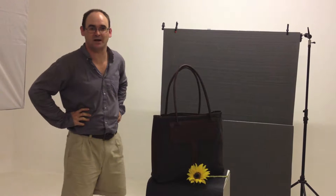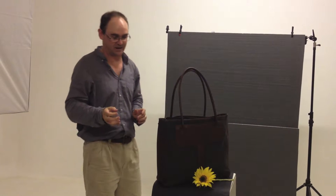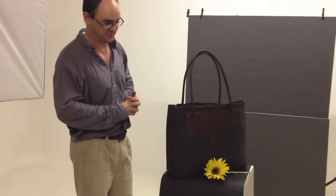Hello everyone, I'm Christopher Scott. Welcome back to my studio for this very brief behind the scenes look at our shoot and our set up. We've been shooting leather bags today — very nicely hand made leather bags in Zimbabwe — and we are doing a little bit more of a stylized shoot here.